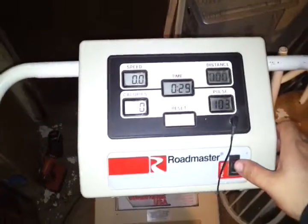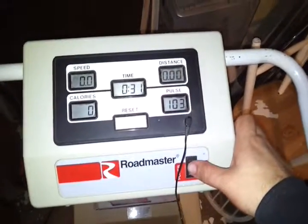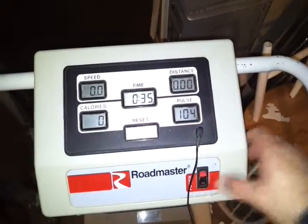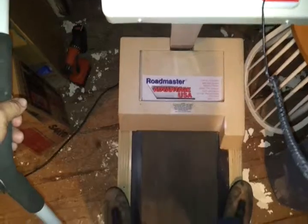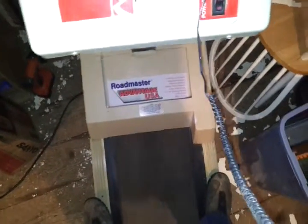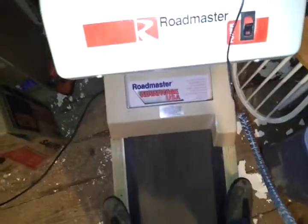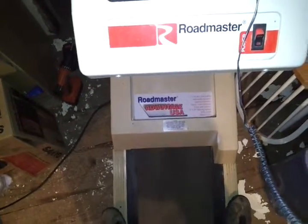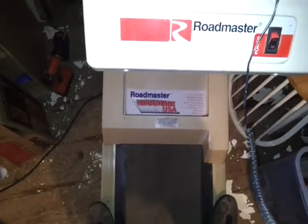We'll turn this machine on and we'll see what happens. As you can see, it runs good and smooth. It's a little bit loud compared to what the newer units work, but I don't think a single thing is wrong with this.